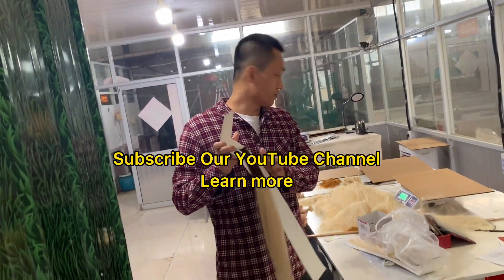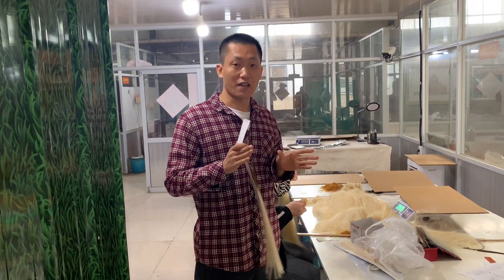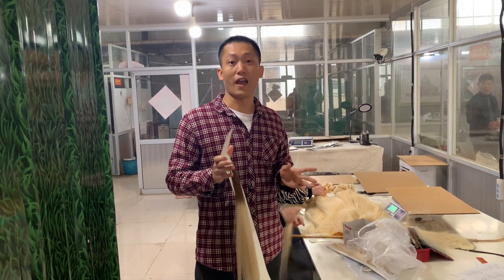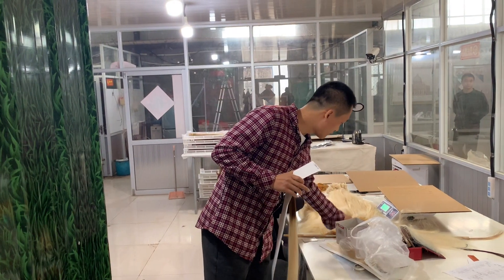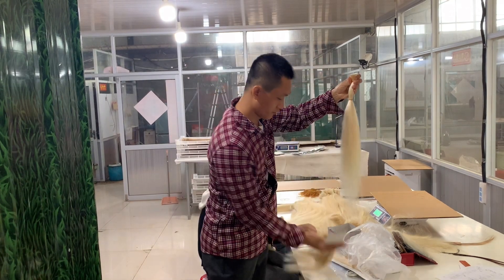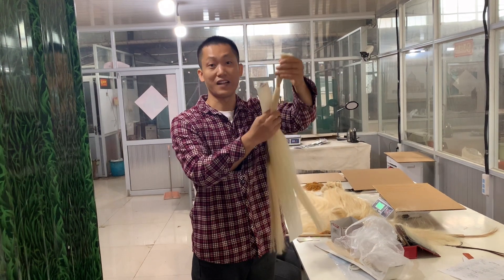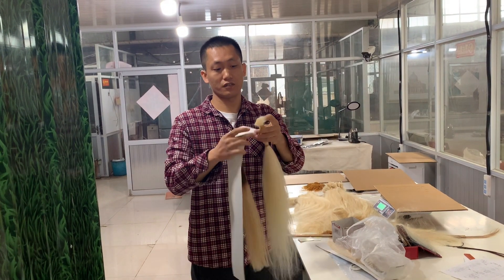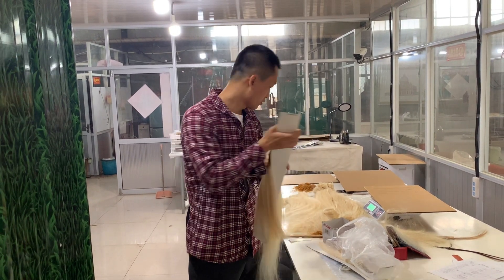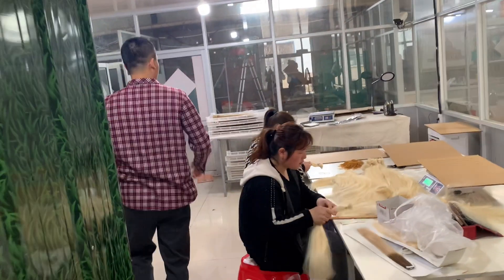We're making these beautiful extensions. We pick the same color hair together before we make it into clip extensions or weft extensions like this one. This is a small strand of hair and we put them together. We already set the ratio and density like this, and we make it into the webs, pivot extensions, or any kind of hair extension.